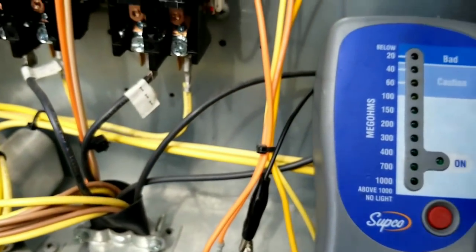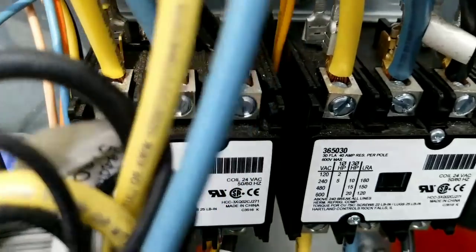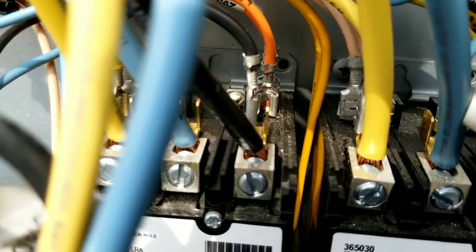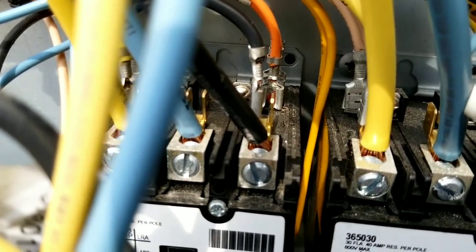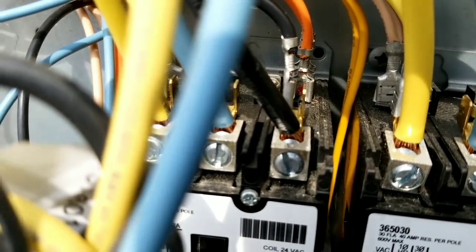With the SUPCO 500 — my best guess, actually it's not a guess, it's verification from two different instruments — we have a bad crankcase heater that caused our breaker to trip.